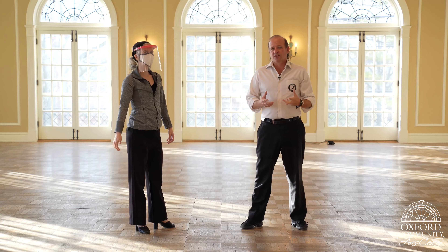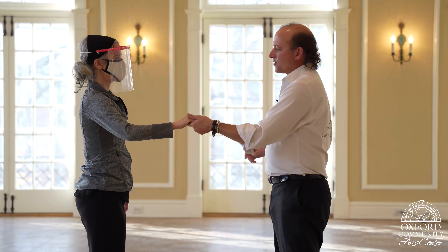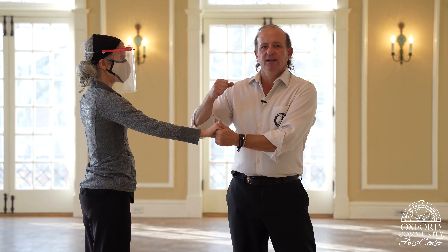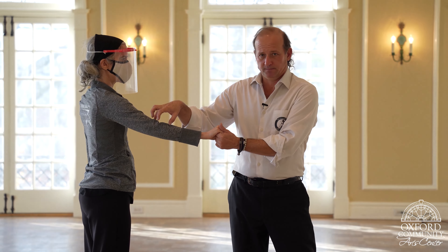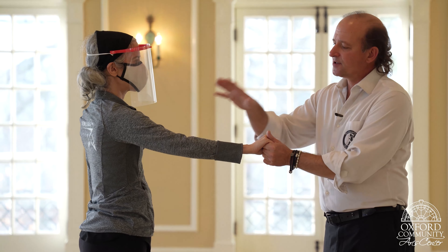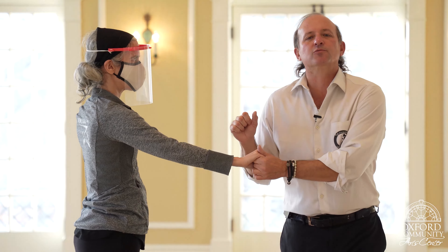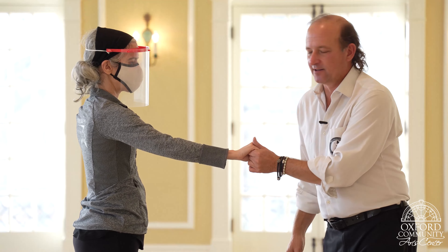Now, one of the things is this is a first lead and follow skill. As we're dancing, Leah is putting some energy into this elbow, and this will help — even on the push off. In ballroom terms, this is called resistance. That's a fancy word for a little tension right there on that elbow.